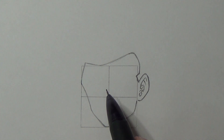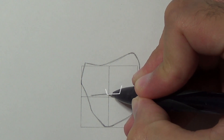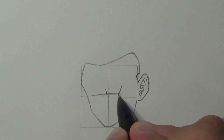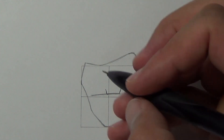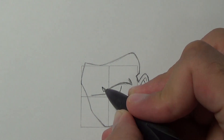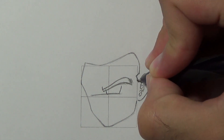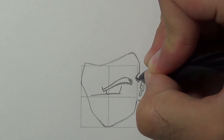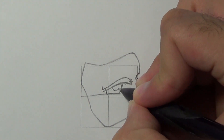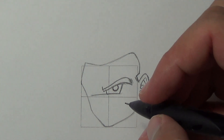Draw a curvy line right above the middle of the square and we'll draw the right eye using three lines — one, two, and three. Now draw the eyebrow, and notice that the end of the eyebrow is parallel to the sideburn. Add a pupil, and now we'll draw the wrinkles between the eyes like so.